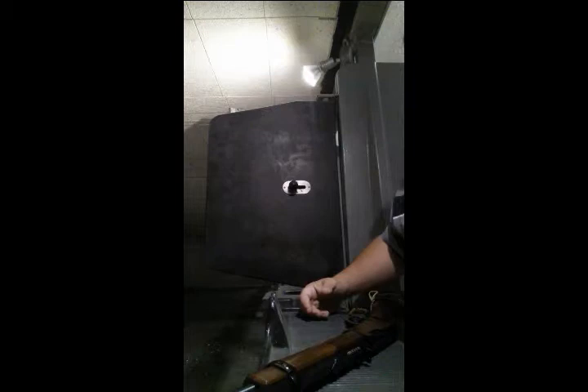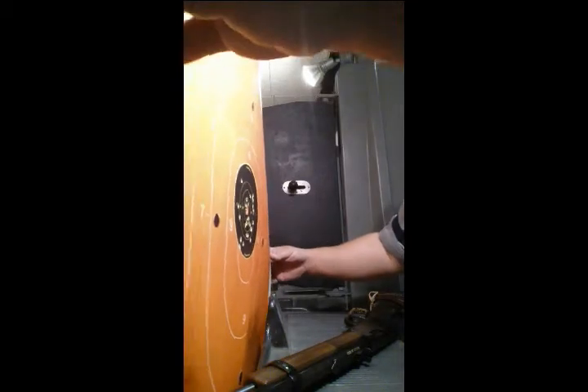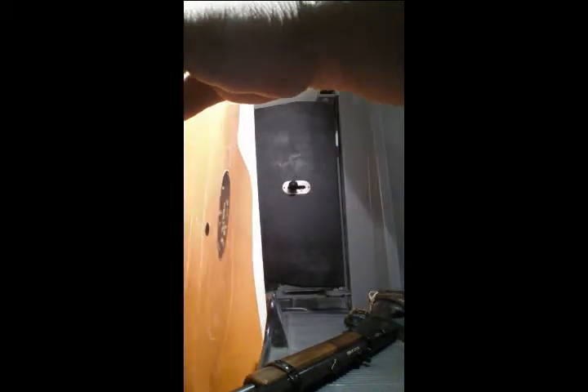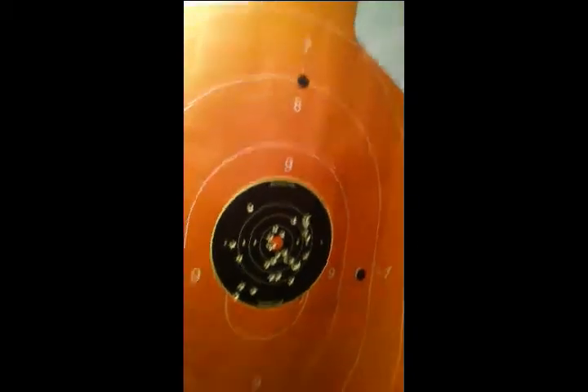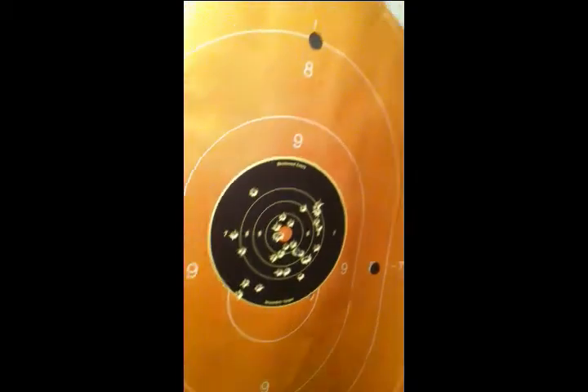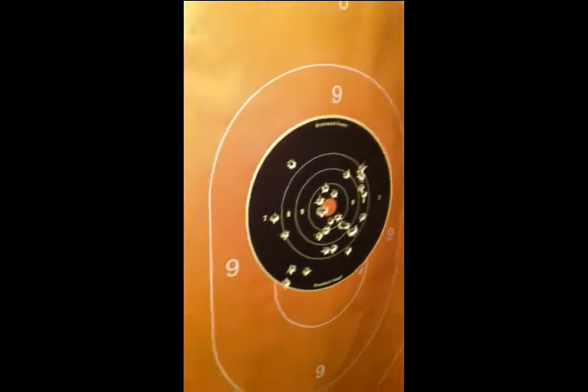Alright, let's bring our target in and see how we did. You can see we did a pretty good job there. That's the second light, which is probably around 50 feet out, I guess.